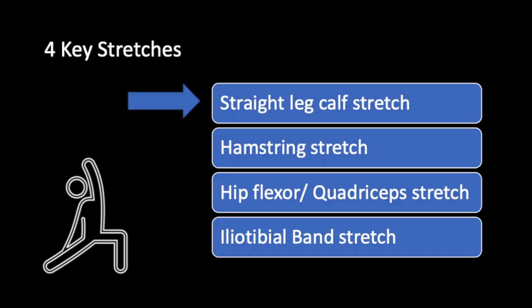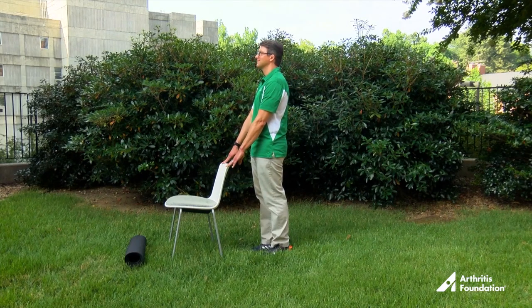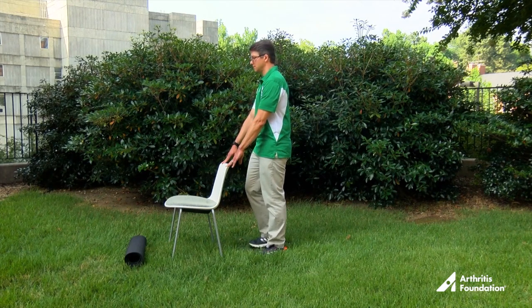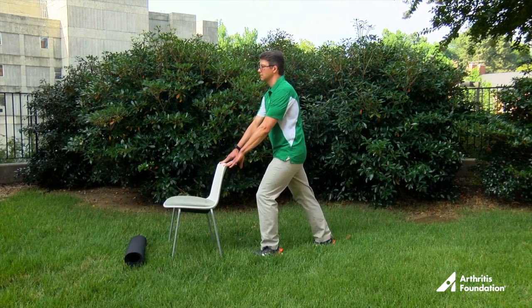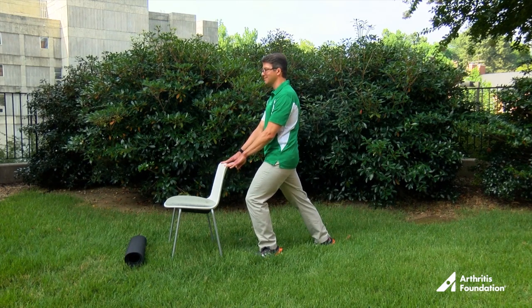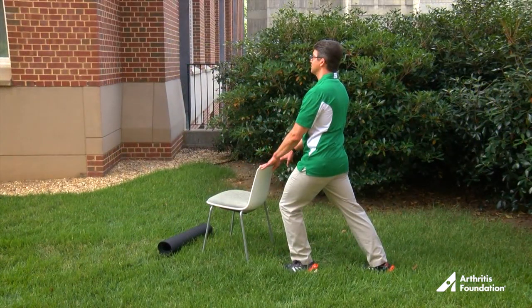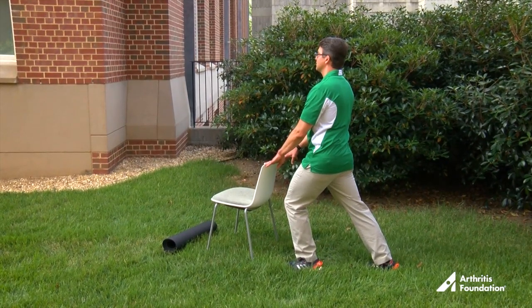First, we're going to show you the straight leg calf stretch. Gently lean against a wall, tree, or chair for support. Keep your head up and spine straight. Keep your feet about hip width apart. Place your right foot back and keep toes facing forward. Slightly bend the knee of the left leg, bringing it no further forward than your toes. Press the heel of your right foot toward the ground until you feel a stretch down the back of your calf. Hold for 30 seconds and then repeat with the other leg.